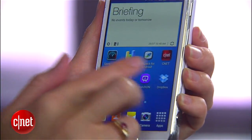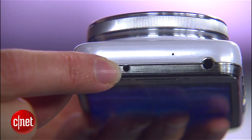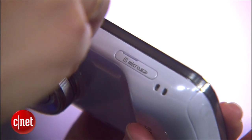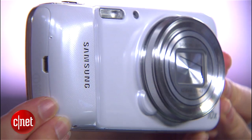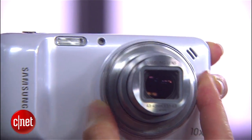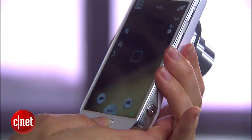It still has the same Android apps, though, and it still has the IR blaster that you can use as a TV remote. There's also a microSD card slot that can take up to 64 gigabytes in external storage. Because of its enormous size, the Zoom really is a niche device that isn't for everyone. Instead, it's going to be best for budding photographers who already carry around a point-and-shoot and who would rather consolidate to just one device.